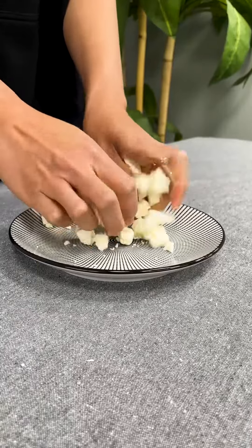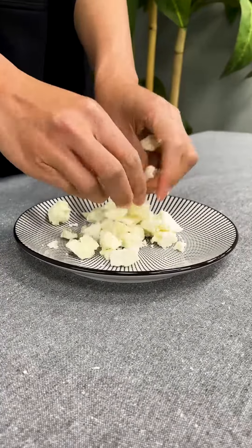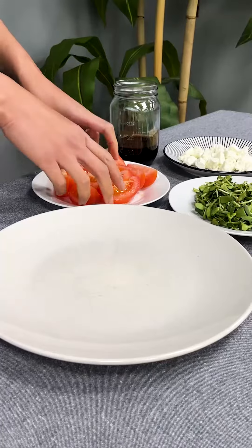Now, let's crumble water buffalo feta cheese made with grass-fed water buffalo milk. Time to put it all together.